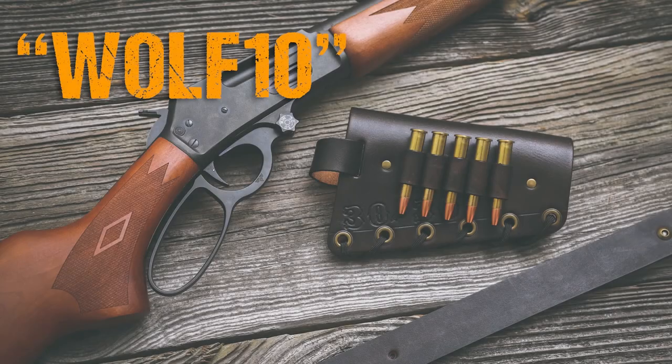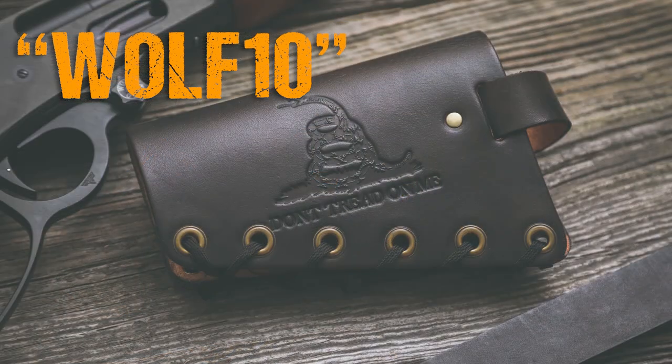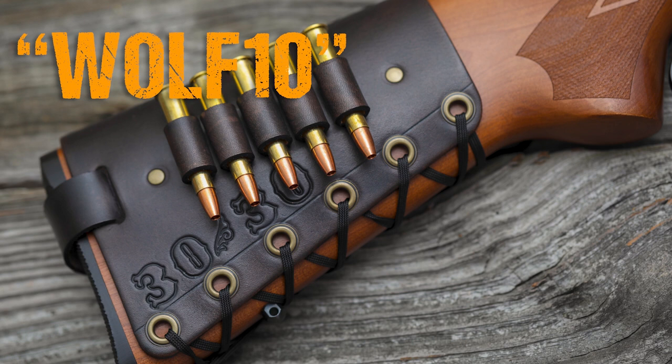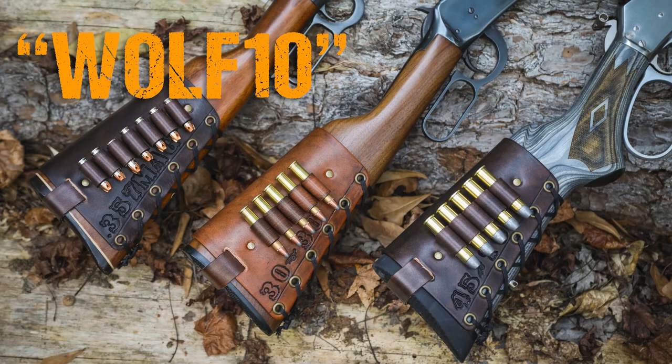If you guys want to help support the channel, don't forget to check out Mason Leather, linked in the description below. Use code WOLF10 and get 10% off your entire purchase. They do phenomenal leather. We've got their leather on our lever guns and absolutely love it — super quality, really good stuff.